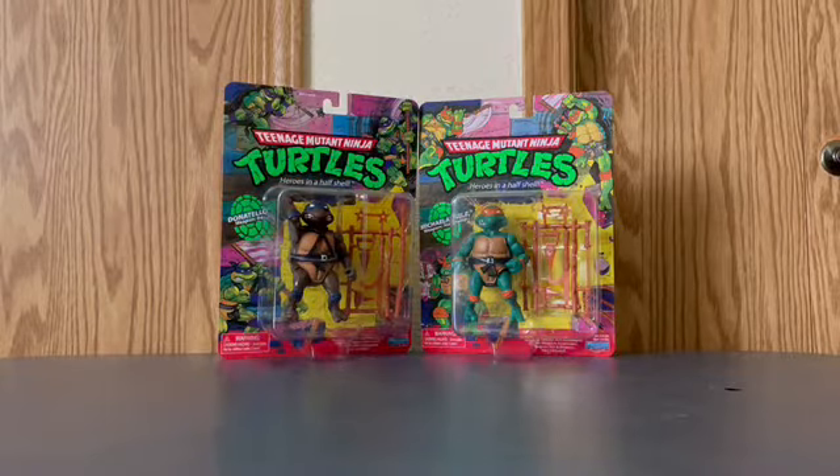Before we get started, I'd like to let you guys know where I got these. I got them from Walmart and they are $13 a piece. I would highly recommend going to your local Walmart because they're out there right now. I'm super happy that Nickelodeon released these because they give me really old school Playmates Toys vibes.